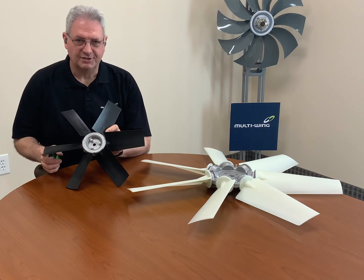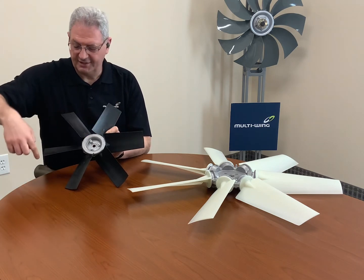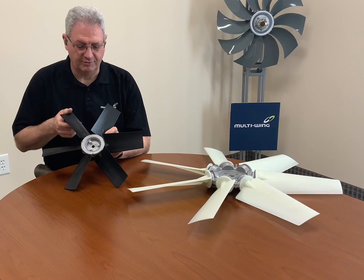Keep in mind all of our fans are custom cut, so they can be any diameter. You do need to get an exact measurement because we will cut it to the diameter that you provide us.